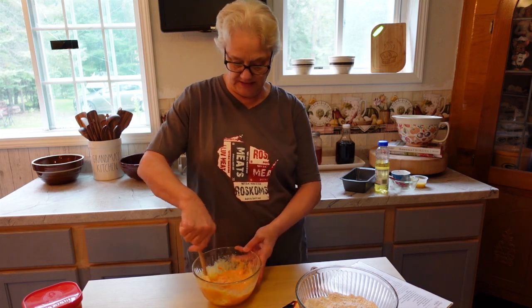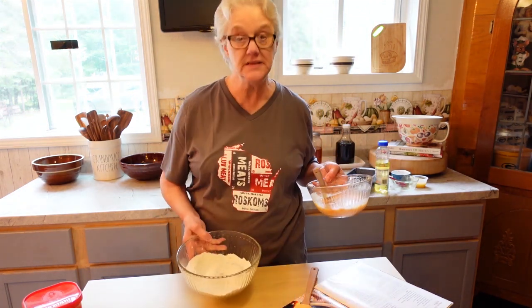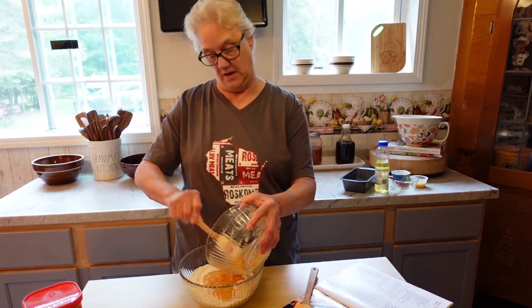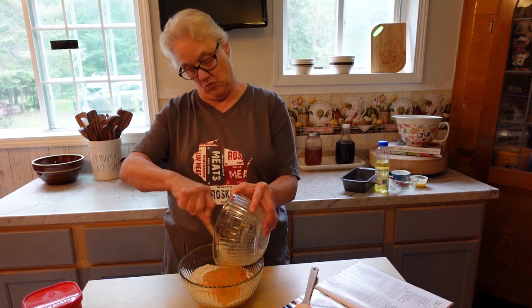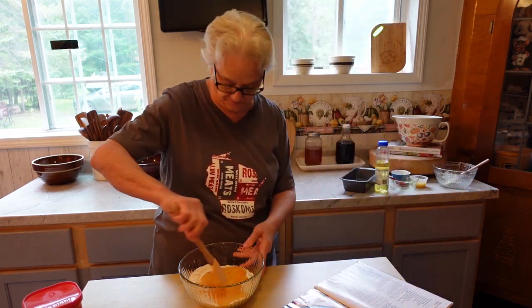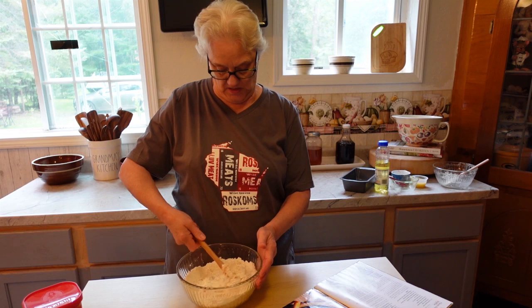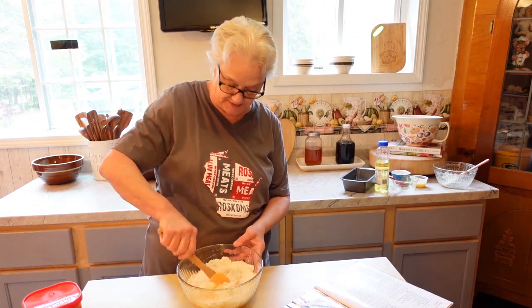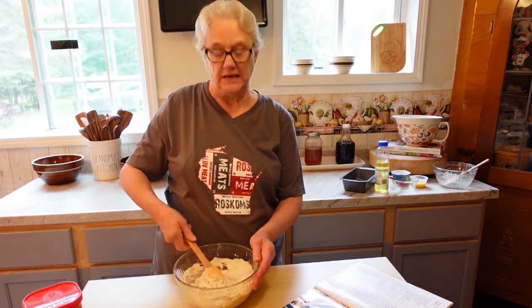This is a little easy bread to make — doesn't take much time. Now I'm going to add my wet ingredients to the dry ingredients, and I'm just going to quite lightly fold that in. You don't want to stir around too much, because overmixing toughens up your quick bread, muffins, and scones too. You don't want to be stirring the living daylights out of it.